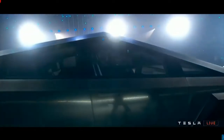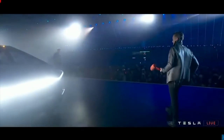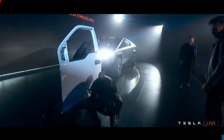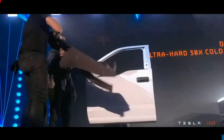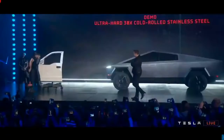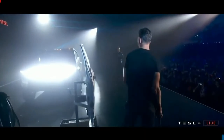I'm going to show you just how hard. The front has a sledgehammer — and don't hold back. We hit the regular truck door. Don't hold back, let's do it.